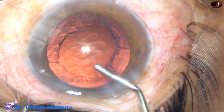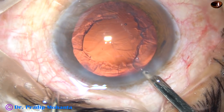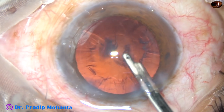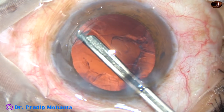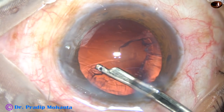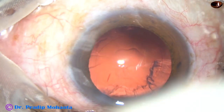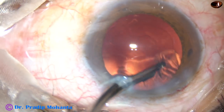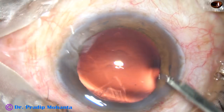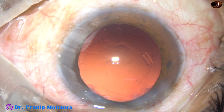Since there is only one side port, you can use a coaxial I/A or a Simcoe cannula. This is a 23-gauge Simcoe. See how beautifully you can remove the cortex with this Simcoe — go underneath the anterior capsular rim, hold a portion of the cortex, pull it towards the center and aspirate. You can create as much vacuum as required with your left hand. Go through the side port and remove the cortex. If you hold the posterior capsule, you can flush out whatever you have aspirated and it releases the posterior capsule.